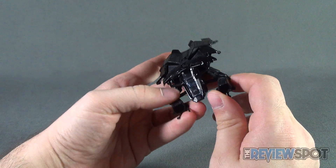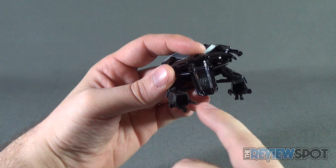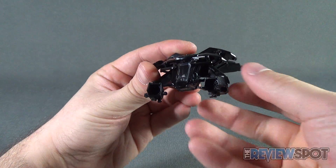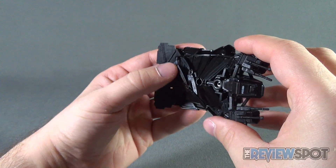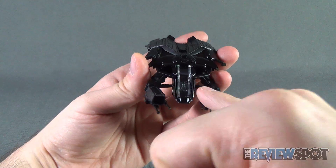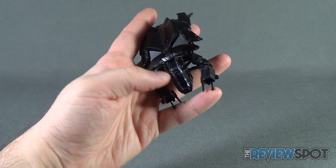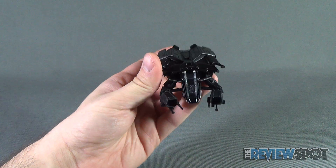The front propellers on either side, you've got some machine guns there — they're not painted. There's nothing really painted into the piece, even on the underside — it's all black. The only thing that actually breaks it up is the clear cockpit canopy window on the front. If not for that, everything on it is very very black.